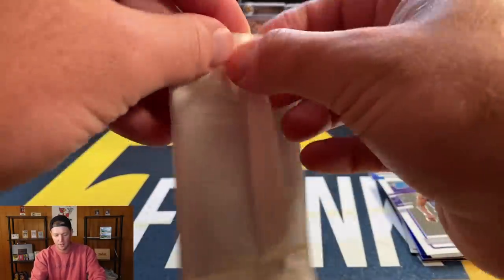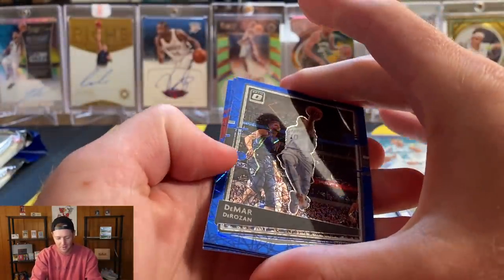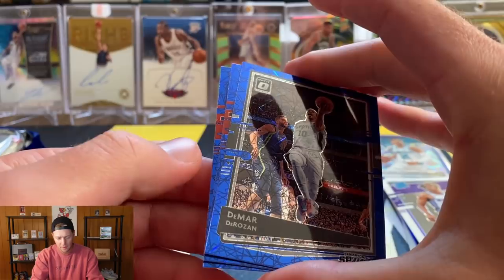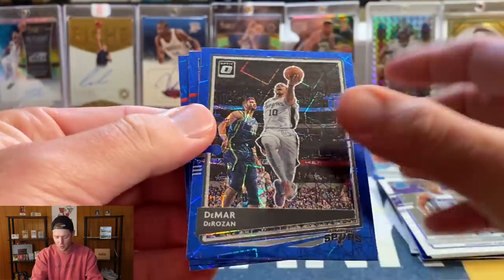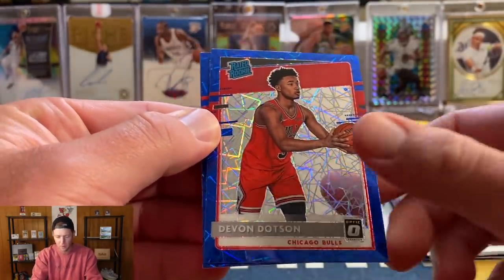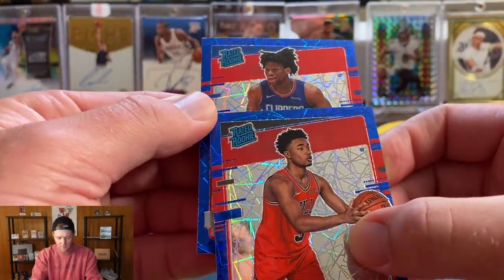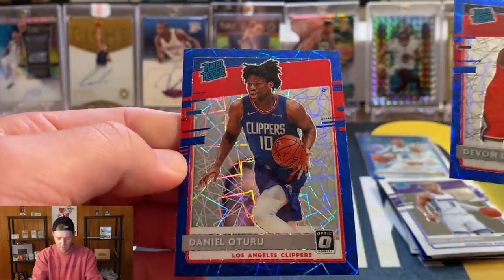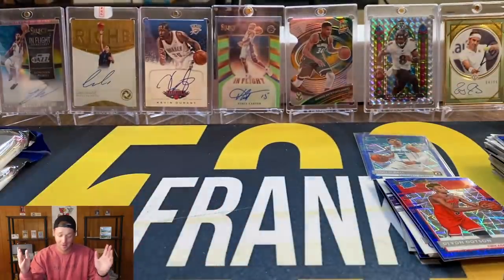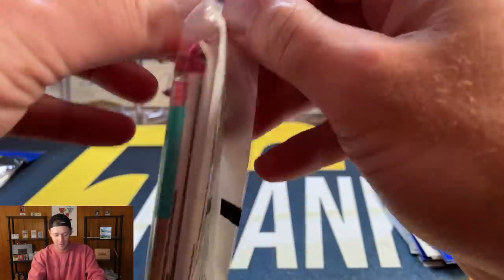Let's see if we can continue our rookie streak on the blue velocities — and I think we did! Two red rookies. Devon Dotson for the Bulls, and our second rookie — Oturu. So Dotson and Oturu — not the two biggest names, but we are adding more and more rookies to our blue velocity collection, so I'll take that for sure.